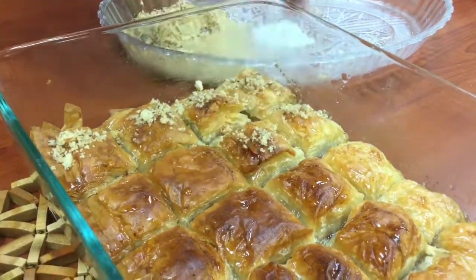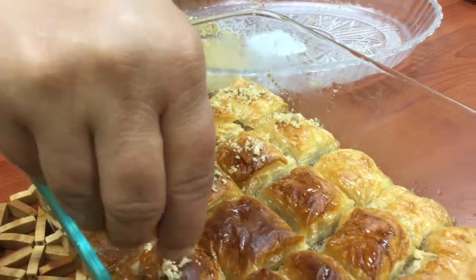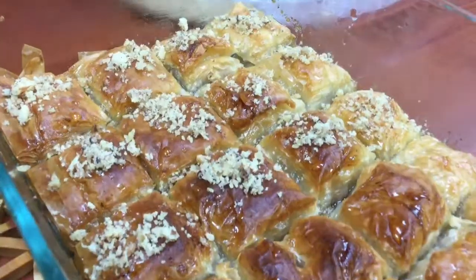Once the syrup has been added to the baklava, the final touch is putting some finely chopped nuts on top. It could be walnuts, pistachios, hazelnuts — just about any nut. It adds a very nice finishing touch.